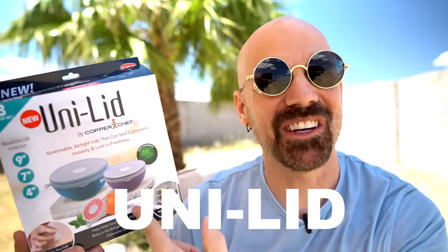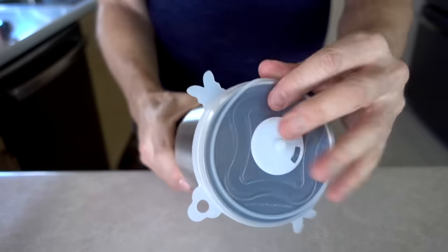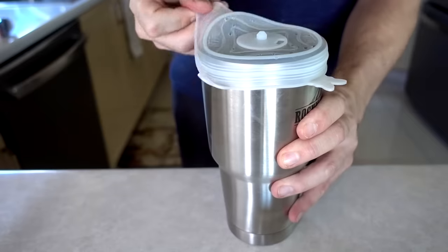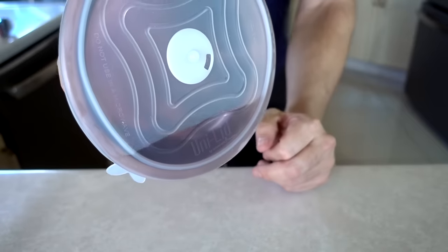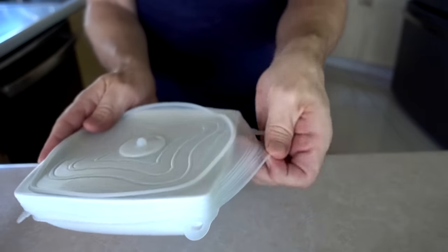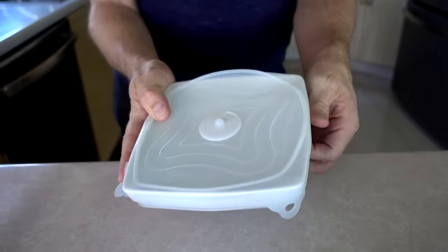Next up is the Unilid by Copper Chef — this is a three-pack of stretchable lids. It can cover bowls, pots, cans, a variety of things. That actually works! I'm surprised more than anything. Putting this on seems like it's going to be a bit of a learning curve. They say you can use any size bowl — how about a square one? That's definitely not going to be airtight because I can tell it's got some openings, but it would probably work just as well as saran wrap would.